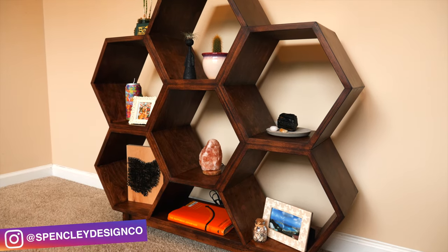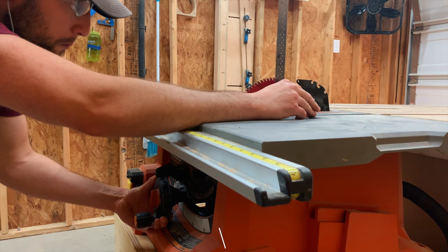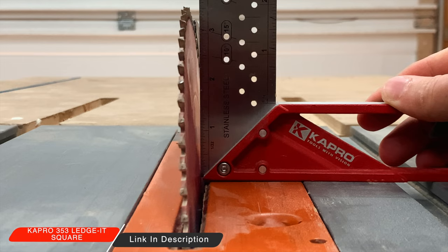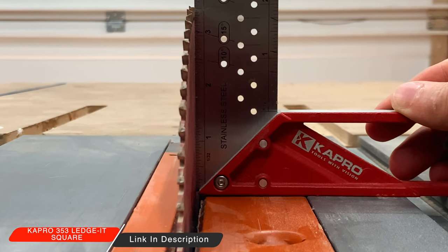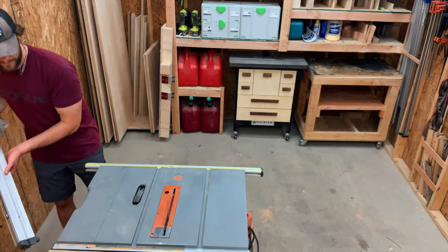Today we're going to build this honeycomb bookshelf on Spensley Design Co. Before I cut anything, I ensured that my blade was at a perfect 90. Even with a cheap table saw like this, the project will go super smooth as long as the blade is set up correctly.